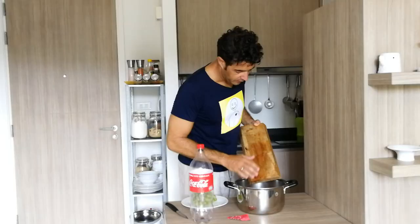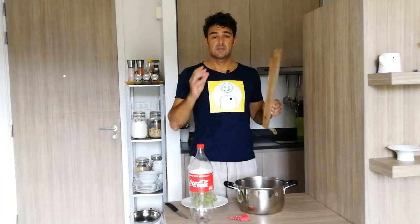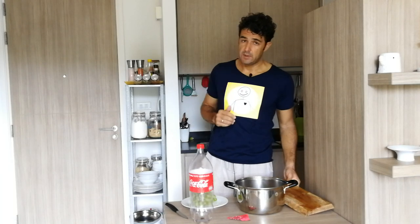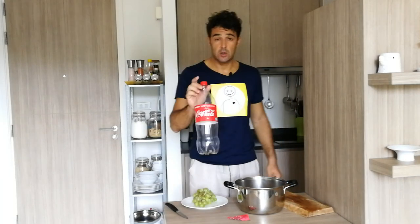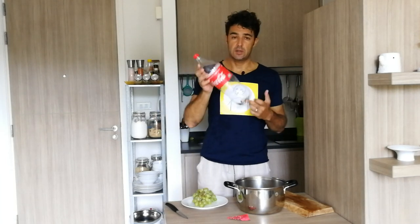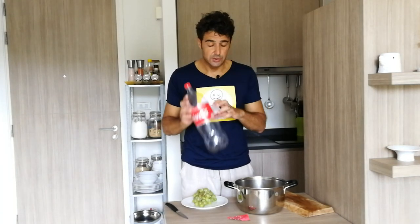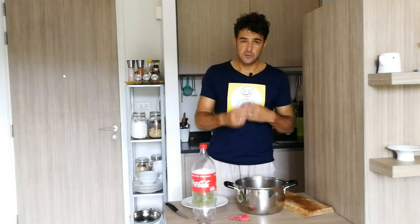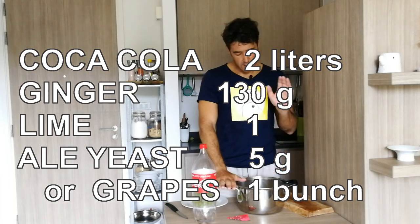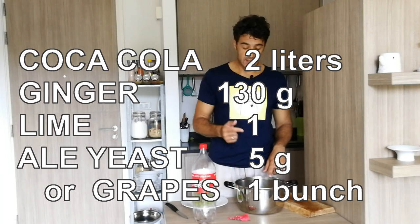Hello guys, after the great response and great success of the ginger beer video which reached 1 million views, today we prepare the Coca-Cola ginger beer. For this recipe you need two liters of Coca-Cola — the original one — because the sugar will be transformed into alcohol by the yeast. You also need 130 grams of ginger and one lime, which I have already cut.